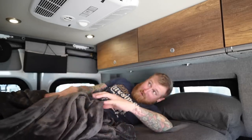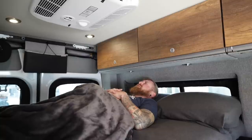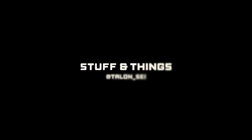In the name of science. What's going on everyone? Back with another episode of Stuff and Things. Today we're going to be talking about the removable cabinets in the back of all of these new Storyteller vans.